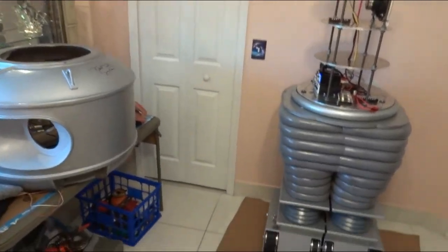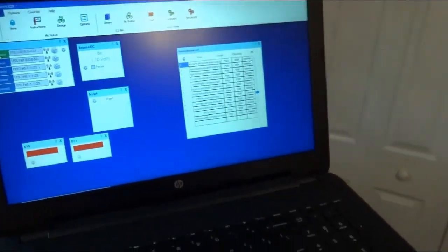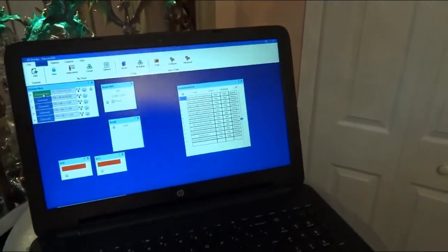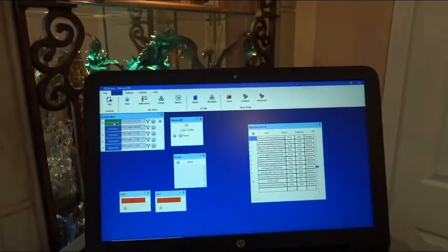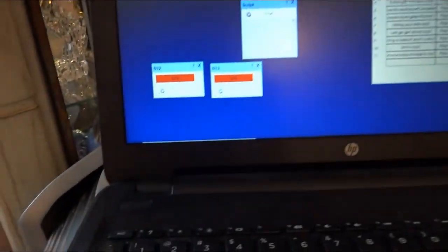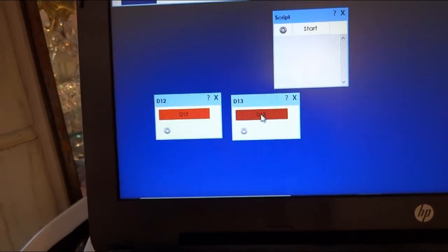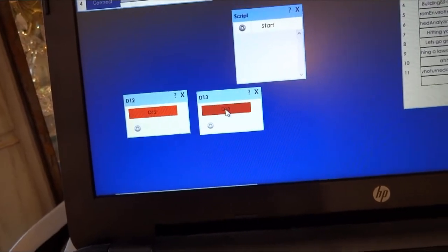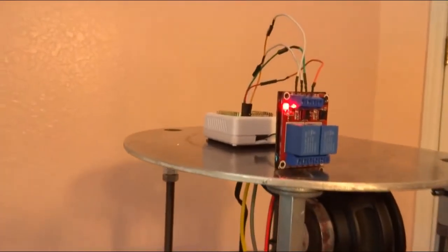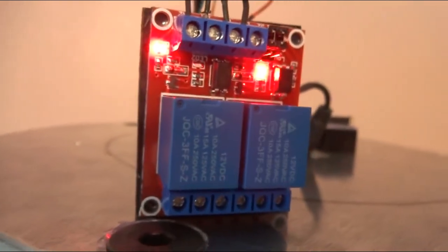She's powered up — you can see the power light on here. Let me set this on top of my robot so I can push the button. This button controls one side of the relay and this one the other. I'm going to switch over so you can actually hear the click and see the light come on — there you go.